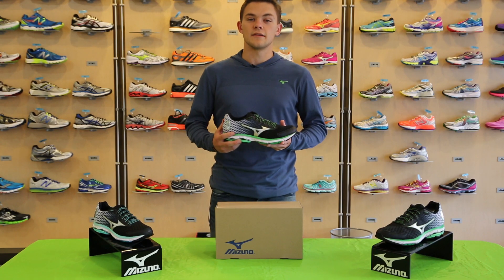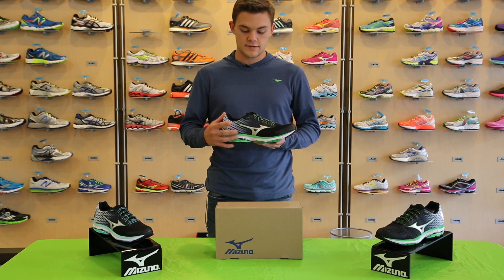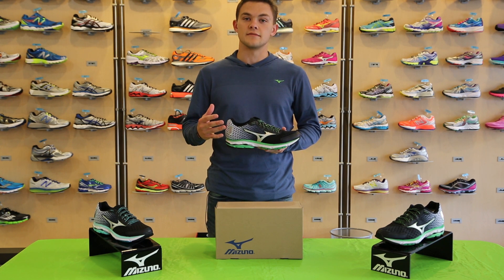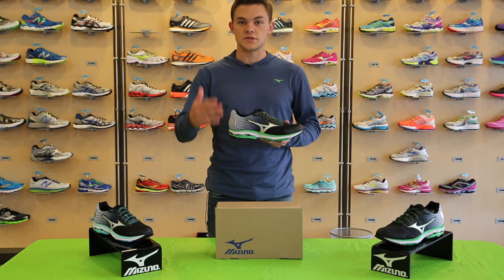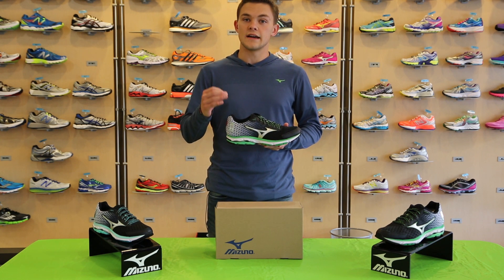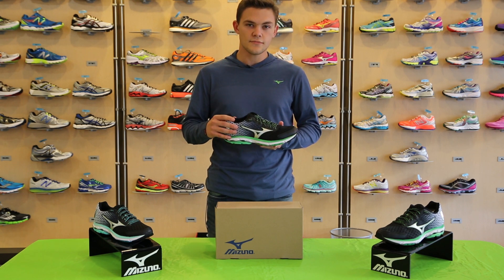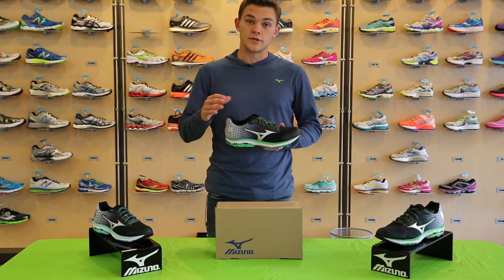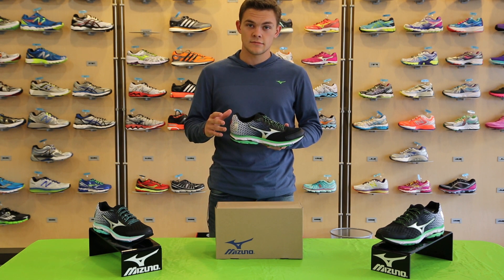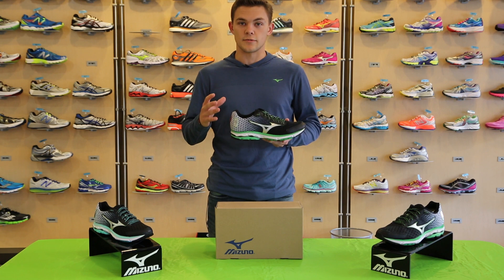In this year's update, our main motivation was to focus on four key ideas. One, to provide a disappearing fit so that you can forget about the shoe and just focus on your run. The second is to give you a light shoe without sacrificing that true Mizuno experience. Third, to create the smoothest ride possible, and four, to give you just enough to have a transformative run.